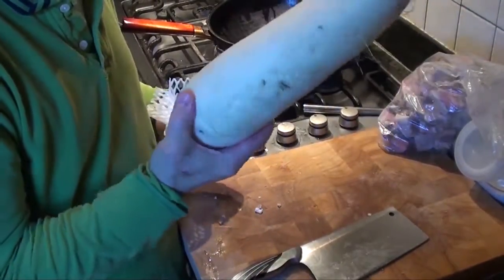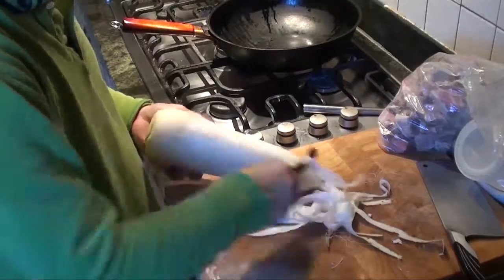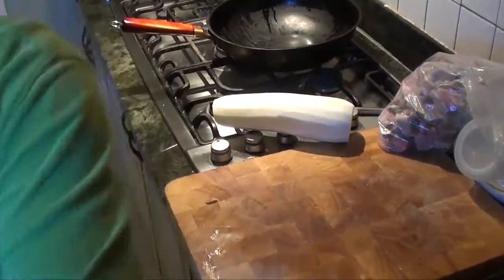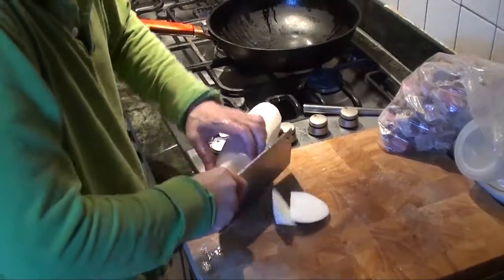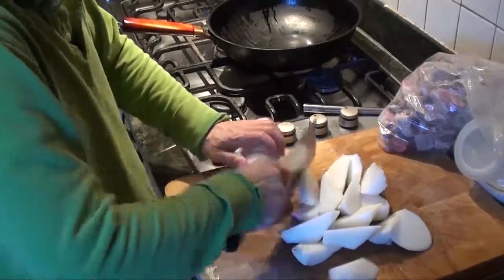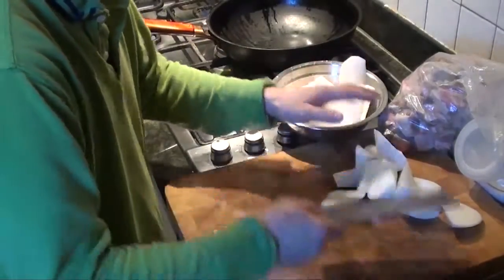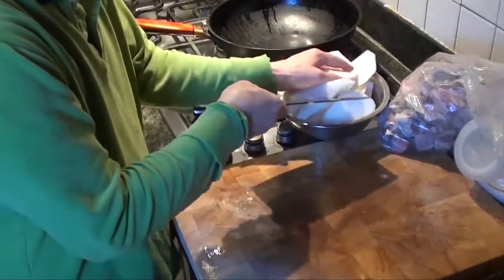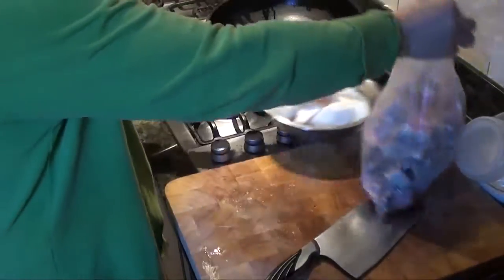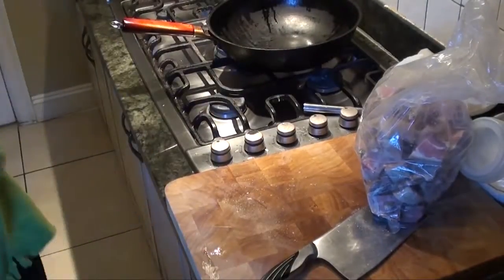Now we have to cut daikon — lo bak. If you like more lo bak, you can add more. Cut like this and then you turn the lo bak. Cut it away. The volume should be about the same compared with the meat. You can add more, but I think it's good enough for today.